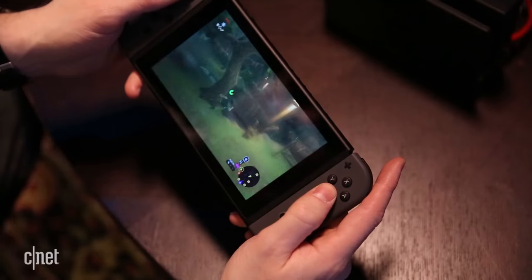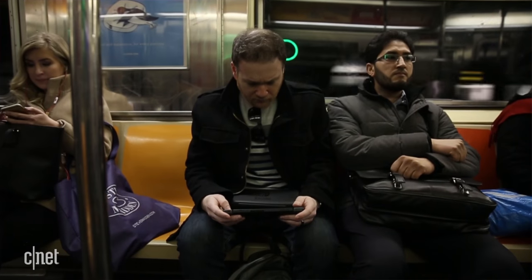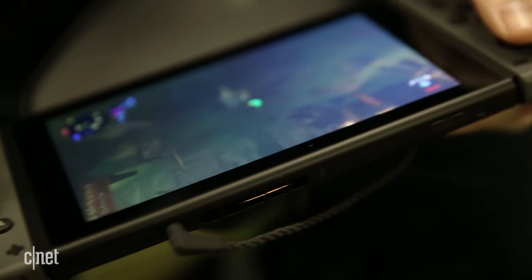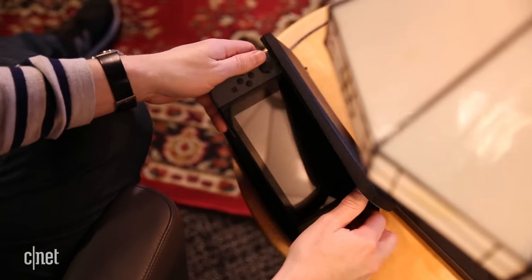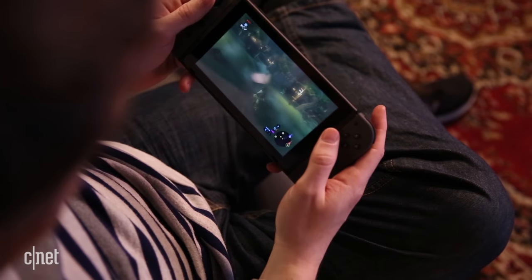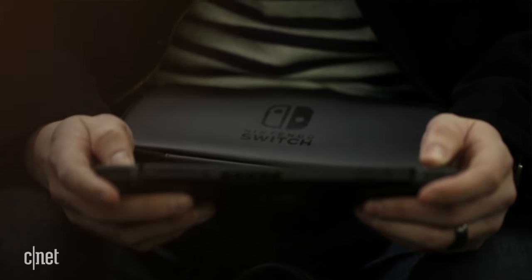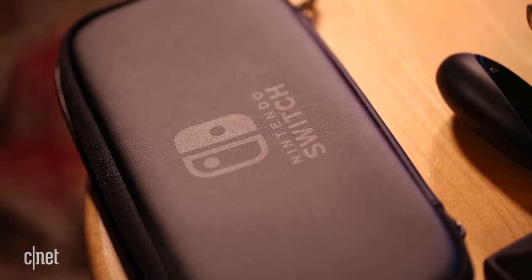It works really well. The docking and undocking takes just seconds. I've been using the Switch on my commute every day, and it's awesome to be able to bring a huge game like Zelda: Breath of the Wild with me wherever I go. Because it boots up so quick, you're never really waiting around for loading times. You're definitely going to need a case if you plan on bringing it around, so Nintendo sent me their official one that goes for $20, but there will be plenty more at launch from third party manufacturers.